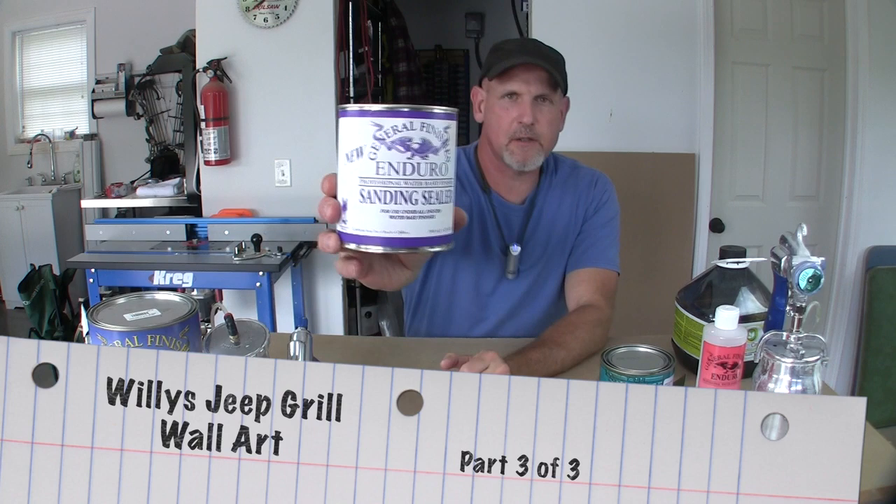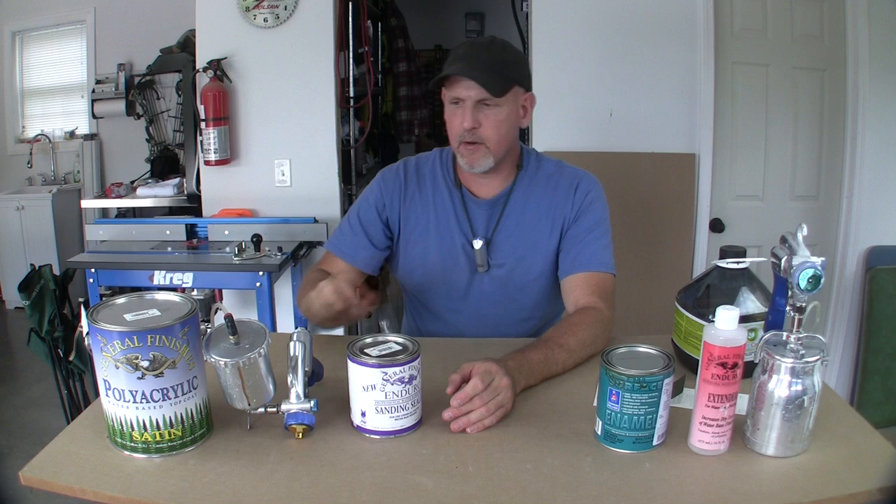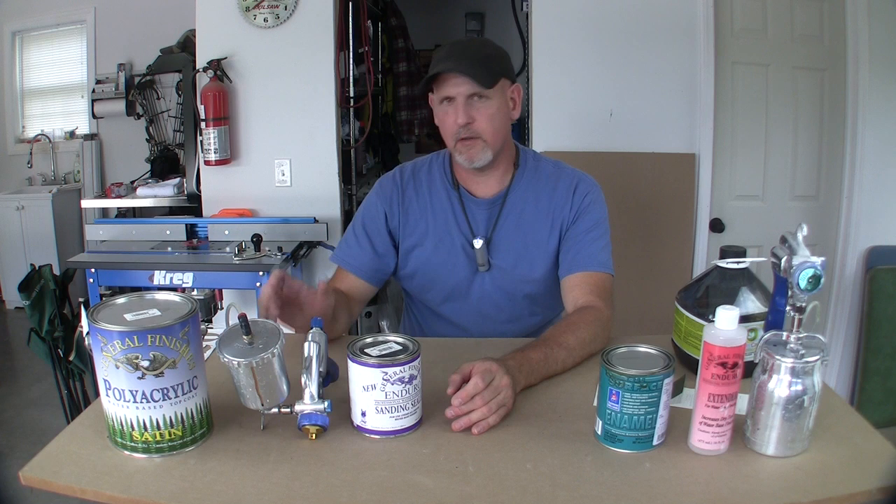I went ahead and painted this thing, and I know this video is running pretty long so in the interest of time I'm not going to show that part. But if you've watched any of my videos you know how I paint. I start out with General Finishes Enduro sanding sealer, lay three or four really good coats on it, let it set up and dry real good, shoot it with my HVLP sprayer and then I come in and start painting. I usually use General Finishes milk paint and I love that stuff.